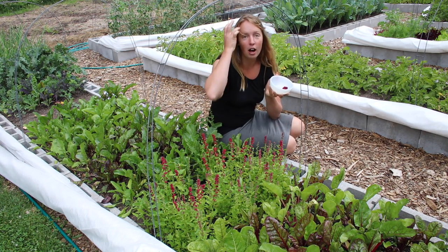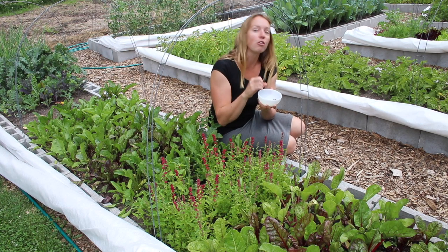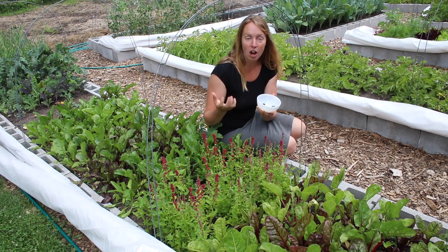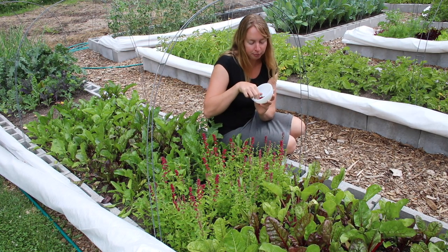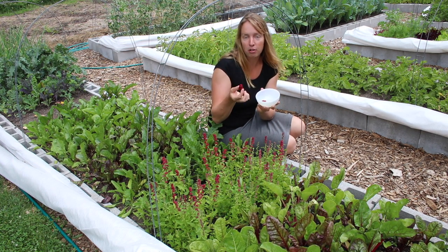Now you can eat these in all kinds of ways. I don't have any cooking videos to go with this because I don't usually cook them. I use them on top of salads, like you might put blueberries or strawberries on top of a salad, and they're delicious that way. I also very much enjoy them just as a fruit to snack on. They really do taste like a very juicy, sweet mulberry to me.